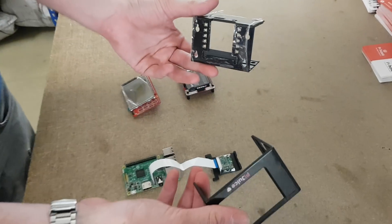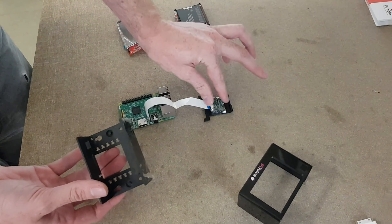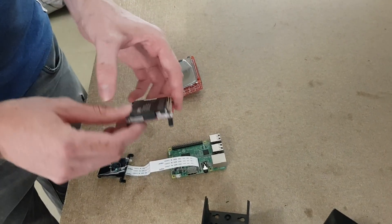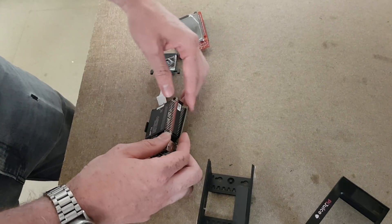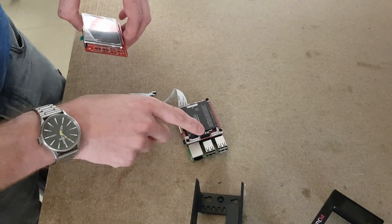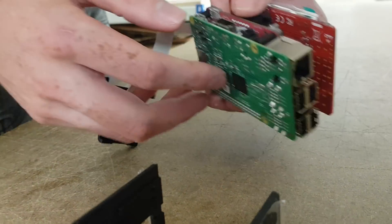Similar to the normal PiJuice cases, this is made by our good friends at Camden Boss. The easiest assembly order we've found is: first connect the camera to its connector, then place the Pi with the cable going out toward the display connector, then stick the PiJuice on top of the Pi, making sure the cable doesn't get trapped under the mounting hardware. Then place the media sensor hat on top — you've got a nice little stack.